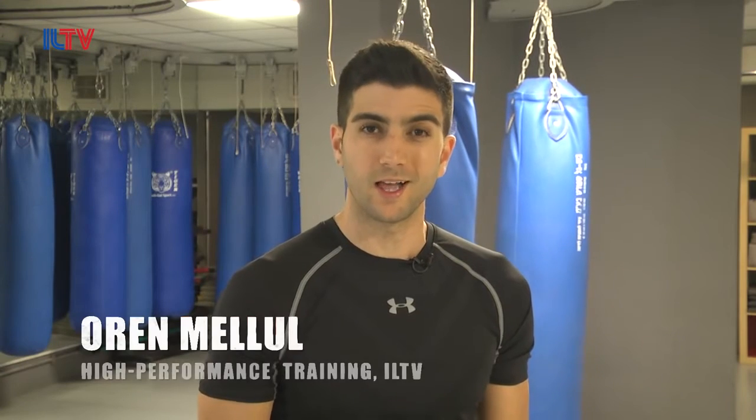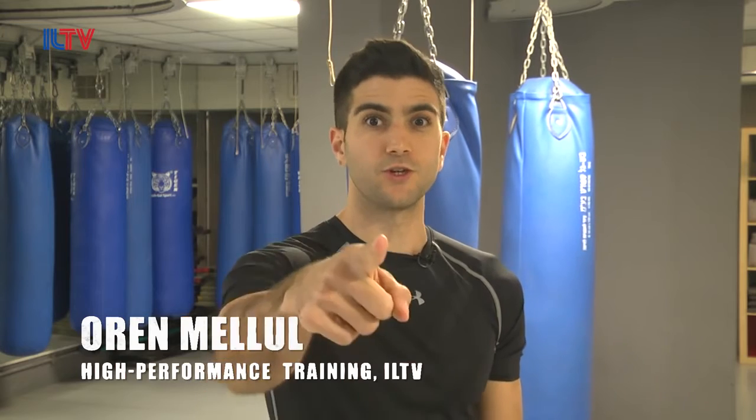Hello everyone, welcome to our Krav Maga class. I'm Oren Malul, a Krav Maga and fitness expert, and today we're going to teach you some effective and practical self-defense moves.